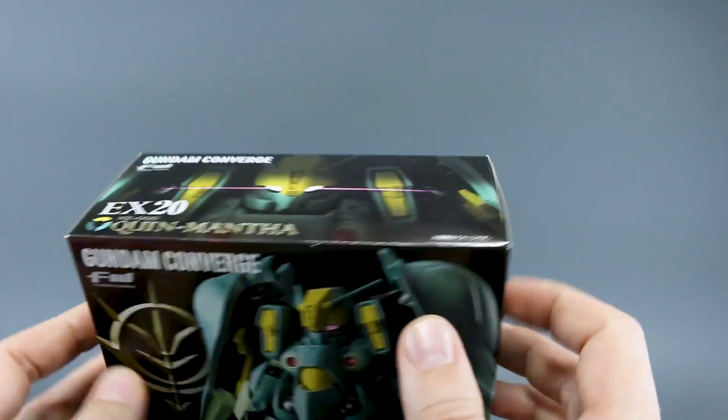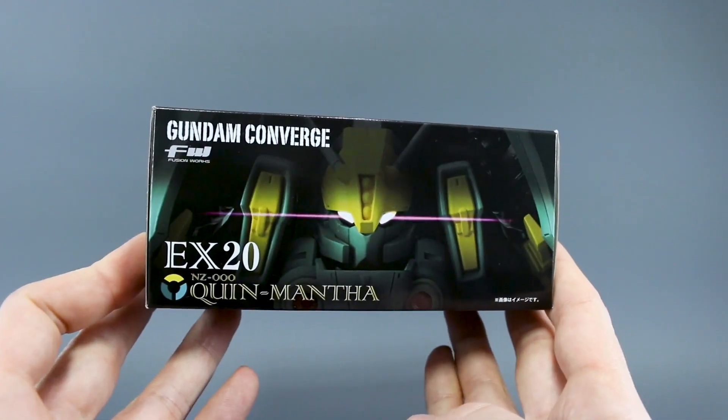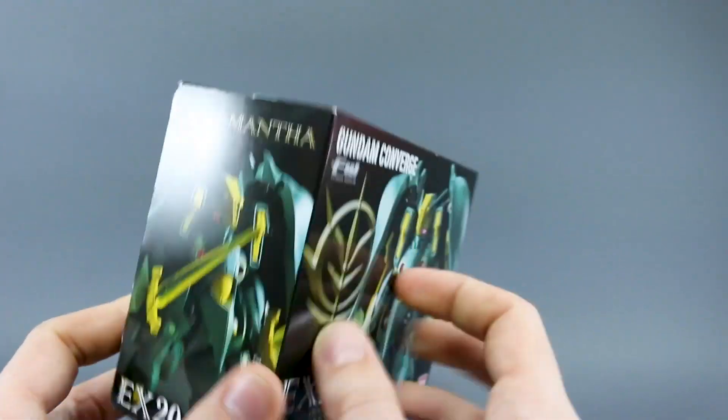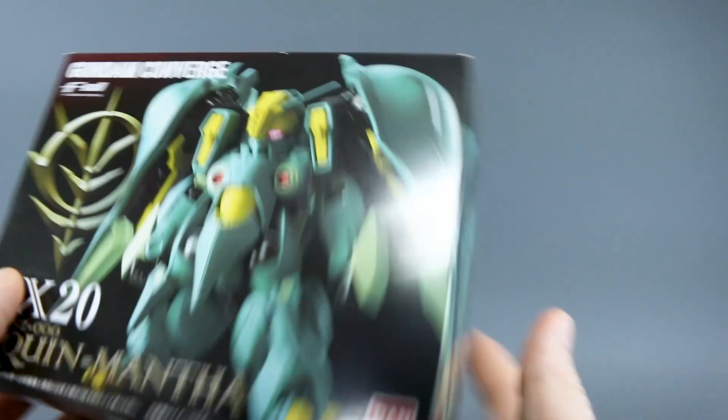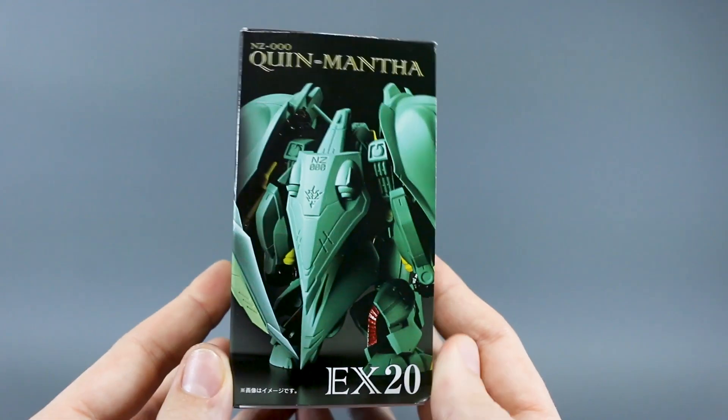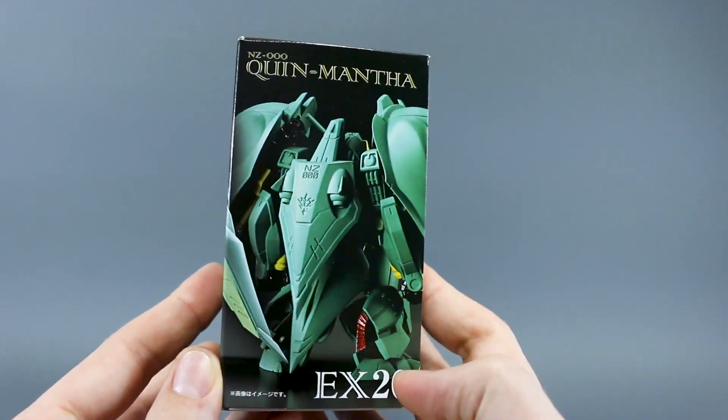Cool box right here on the top, very nice with the eyes lighting up like so. Here on the side you can see it does have a couple of beam swords there as well — beam sabers on the back. We'll of course pop it out of the box and see how it all looks.